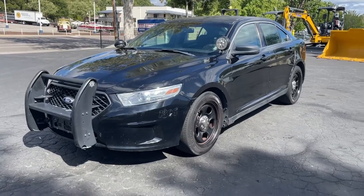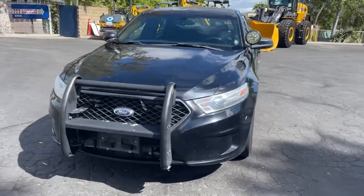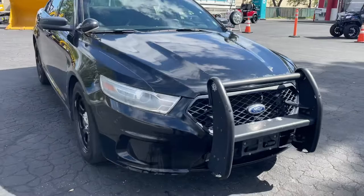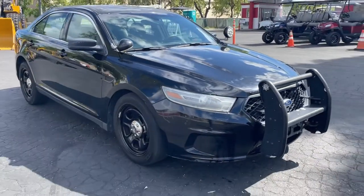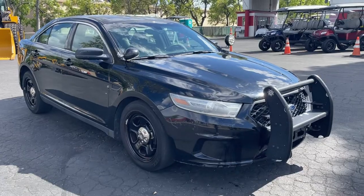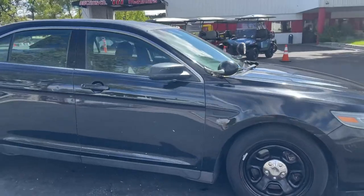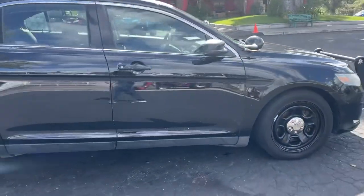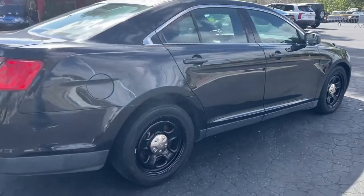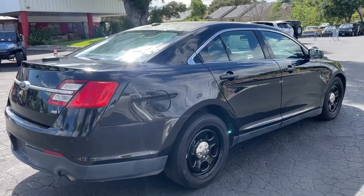All right, up here we got a 2013 Ford Taurus police interceptor unit — obviously an ex-cop car. It actually says 'Volunteer Patrol' on the back, so there you have it. Got the lights, spotlights on there still. Everything else is stripped off. It's all-wheel-drive. It's definitely got some scratches and some things.